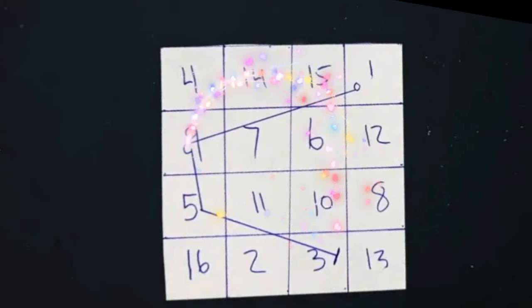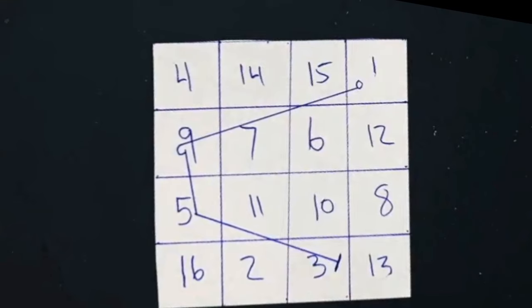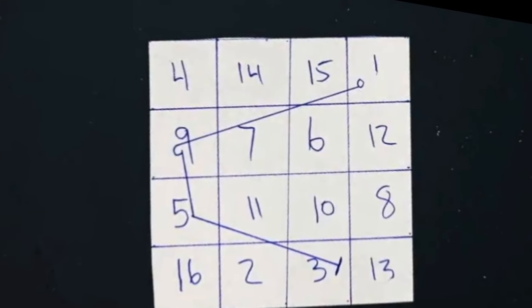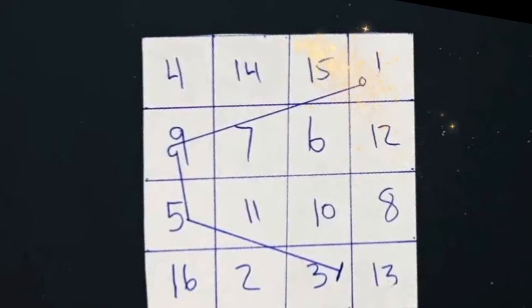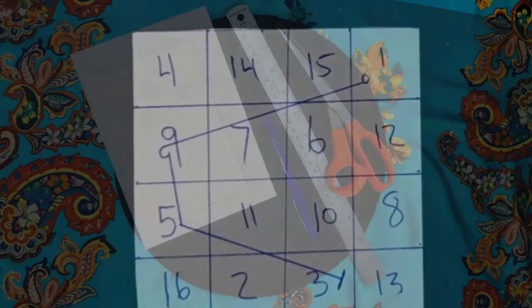Merry meet! Today we will learn how to create a talisman using a planetary square. This is a simple and effective way to attract specific planetary energies into your life in order to create desired change. Let's get started.